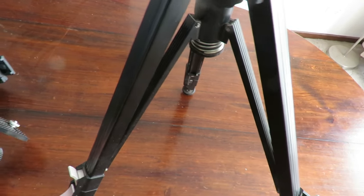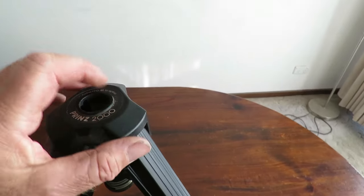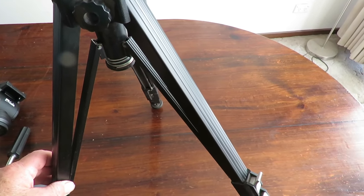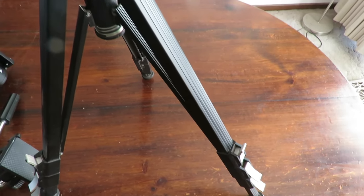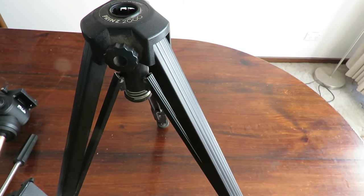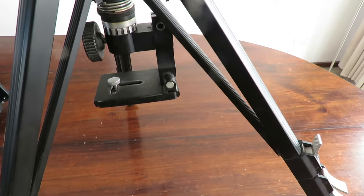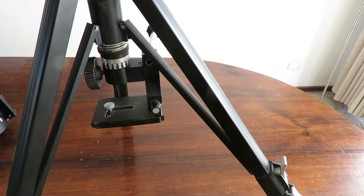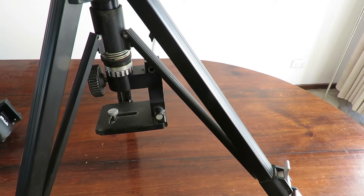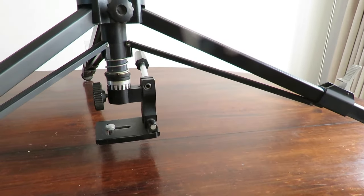And there's the old tripod — it's a pretty old one. I can see it's made in Germany, it's a Prince 2000, so that gives you an idea of how old it is. It's pretty impressive though — you can actually mount the heads upside down so they fit underneath, or you can put them on top. It works both ways. It's adjustable right down to the ground, so in its day it was a nice little unit.